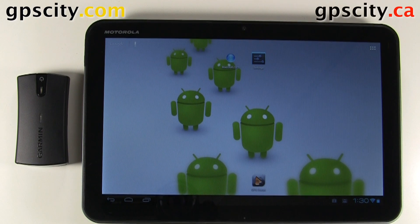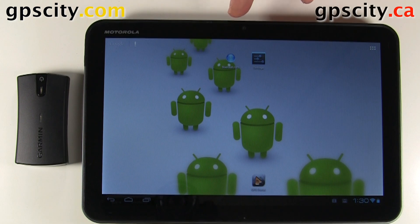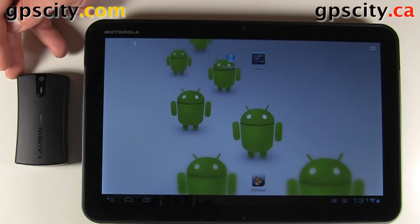In this video, I'll show you how to connect your Garmin Glow GPS sensor to an Android-based device. We have a Motorola Zoom for this example. The Glow is an awesome GPS sensor because it combines the American GPS system and the Russian GLONASS — that's where it gets its name Glow. Combining those two systems gives you almost twice as many satellites you can track at any given time.